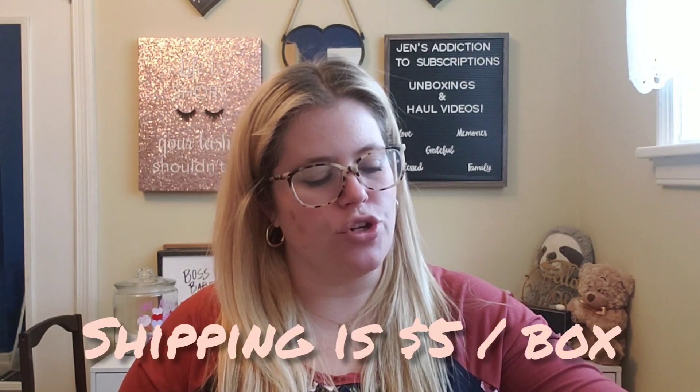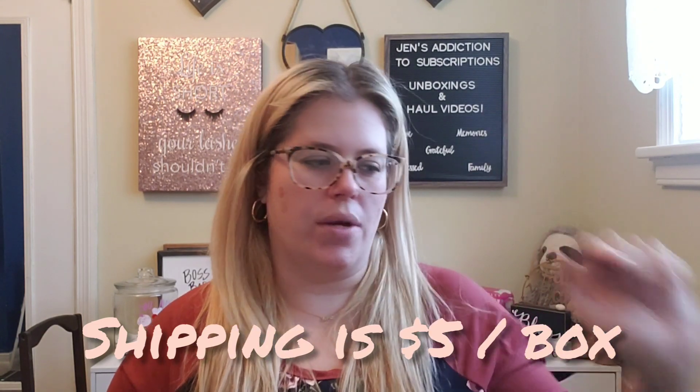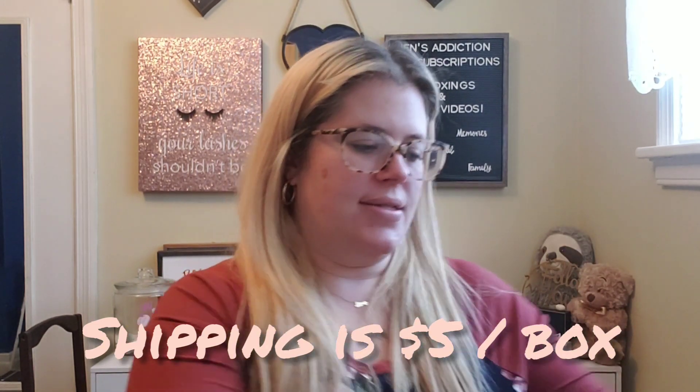If you don't know what the Confetti Collection is, it is a bi-monthly subscription. It's $19.99 every other month and you get eight to ten giftables, stationeries, and fun novelties. I think you pay for shipping — I'm not a hundred percent sure about that, I'll let you know in the description.